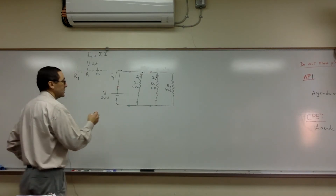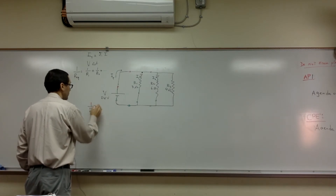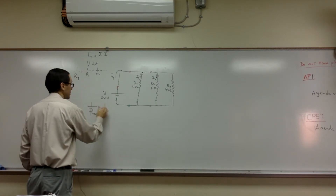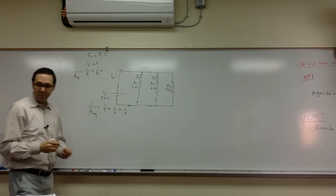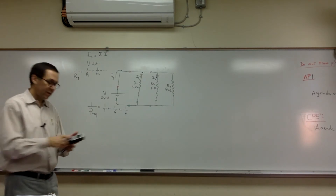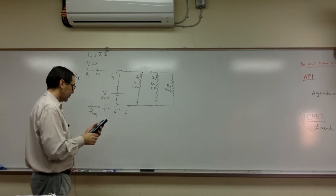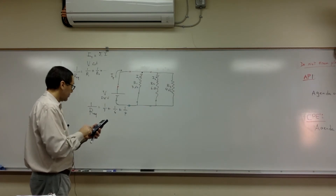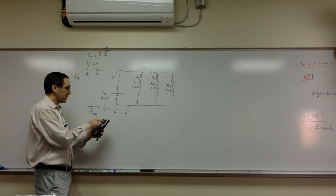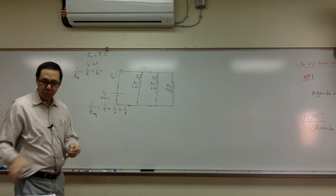Let's find the equivalent resistance. 1 over Req equals 1 over R1, which is 1 over 3, plus 1 over 6, plus 1 over 4. You can use a common denominator or a calculator — on the calculator, you do 3 to the negative one plus 6 to the negative one plus 4 to the negative one. I got 0.75. Keep in mind that's 1 over Req — you have to flip it. I get 1.33. So Req is 1.33 ohms.